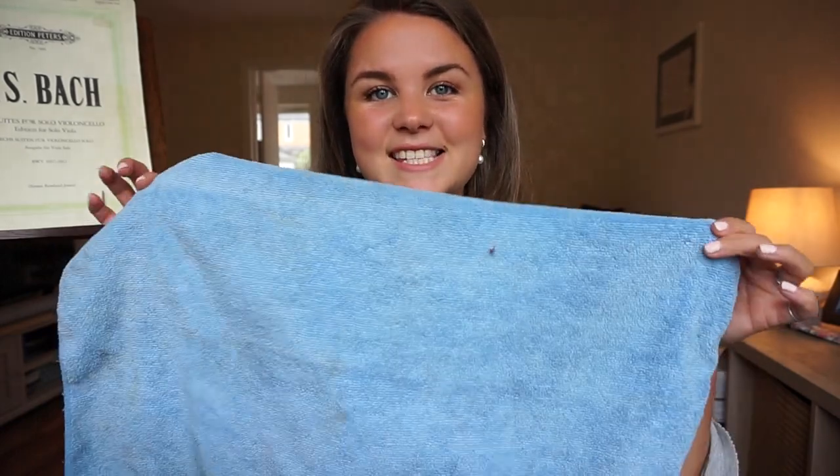The next item I have in my case is this very fetching microfiber towel. I'm trying to find a nicer colour one but this one is just the best. On the list of things that are important that one's pretty low, but this is for wiping down my instrument after every time I play it, which leads us on very nicely to the next point.